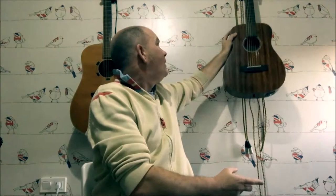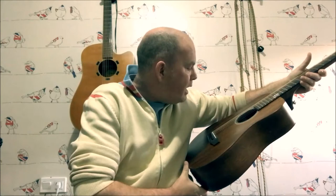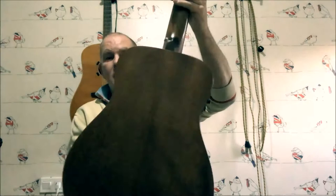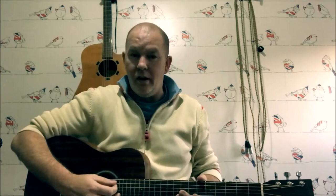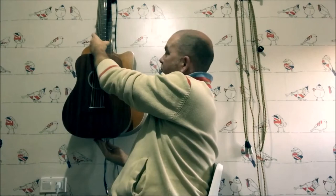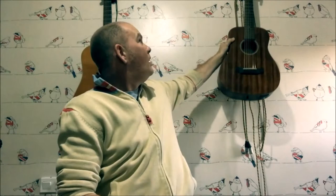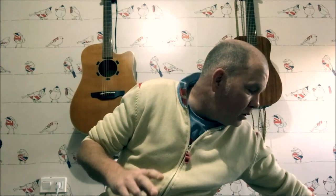Leave the dreadnought for a little while. Buy yourself a little travel guitar — this is a Sigma TM-15E, it's a mahogany Sigma guitar. You can see the difference in size; it's really small and, more importantly, it's easy to get your arm over the top. You can just rest yourself on there and sit and strum. The best thing about it is you can take it anywhere. So that's tip number one: buy yourself a small travel guitar — they're fantastic.